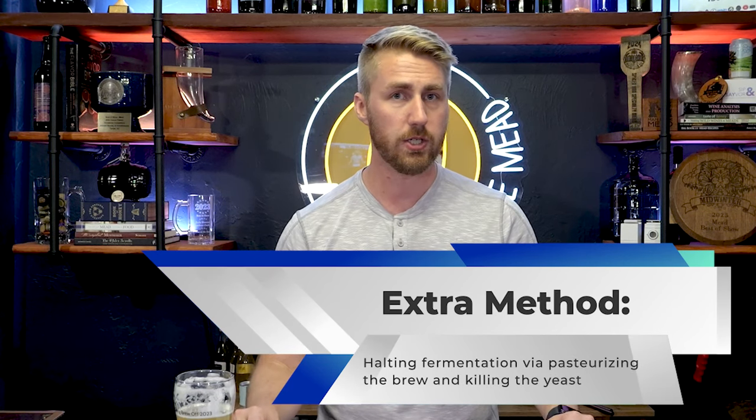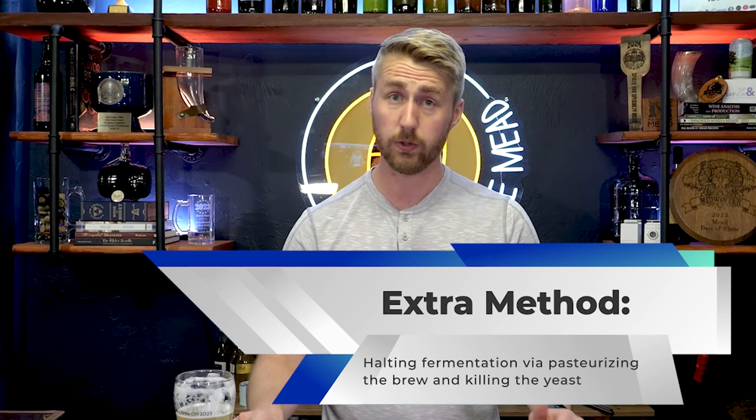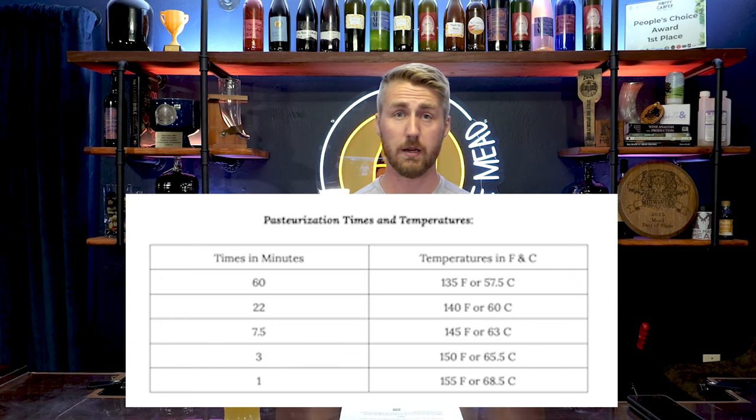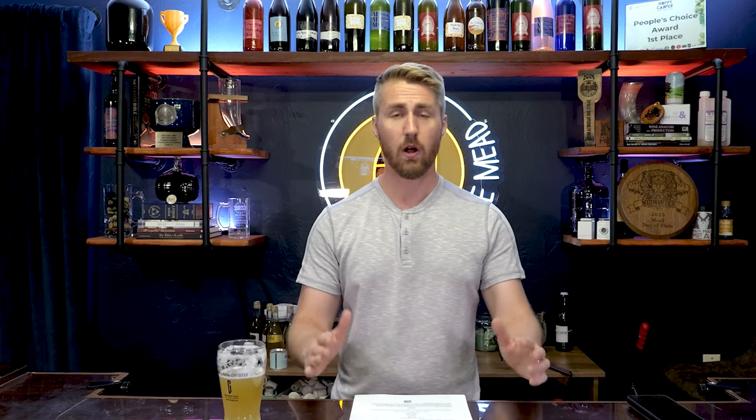A third method is to halt fermentation by pasteurizing mid-process. Let's say you started at 1.070 and got to 1.020 — the only way to truly halt fermentation at that point is to pasteurize it, killing off the yeast. Please follow the times and temperatures on screen and don't hurt yourself. If you don't stabilize or pasteurize and yeast continue to ferment in a sealed bottle, the CO2 is trapped and if there's enough pressure, it will literally blow a bottle up.